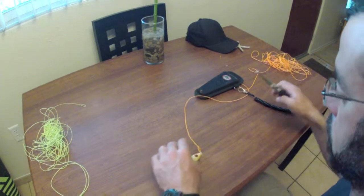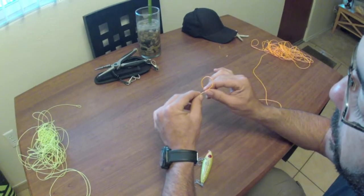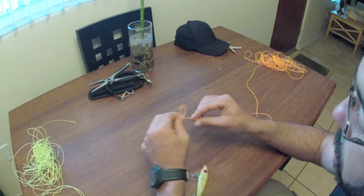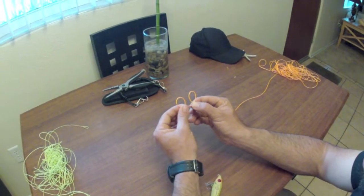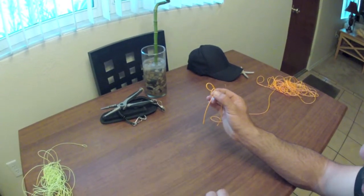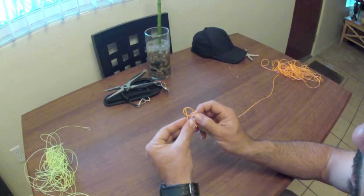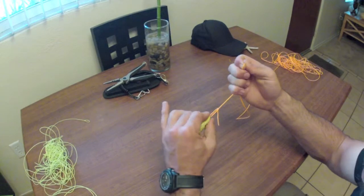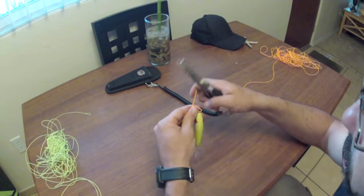Let's do that one more time. The line is in my right hand, the tag end is heading off to the left. I'm going to make a loop by going towards the back. Making the loop going towards the back. It does not matter what size these loops are. I want to stick that second loop through the first loop — hold both in my right hand. Grab my lure, stick it on. Grab your tag end, through that second loop, pull that tag end down. Pull up tight. Just like that. And your tag end is pulling down. Cut it off.